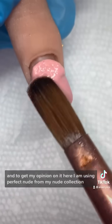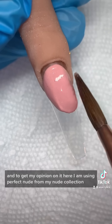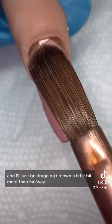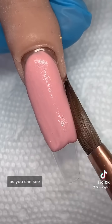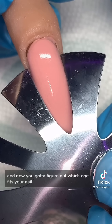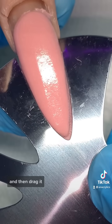Here I'm using Perfect Nude from my nude collection, and I'll just be dragging it down a little bit more than halfway as you can see. Now you gotta figure out which one fits your nail, and just press it down and drag it.